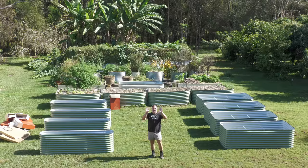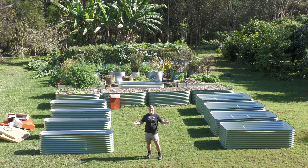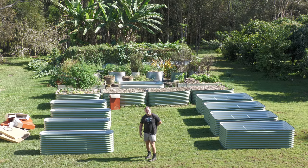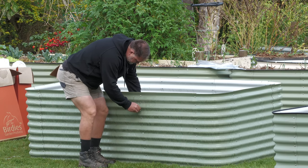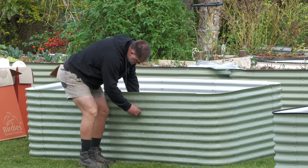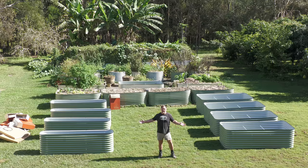G'day, I'm Mark from Self-Sufficient Me. The reason I might be looking a little bit disheveled is because I've just finished assembling nine Alu-Zinc Birdies raised garden beds. My lower back is a little bit knackered, no doubt about it. These garden beds are easy to assemble, but when you do nine in a row it gets a little bit tough on the old body. So where am I going to put all these garden beds? Let's get into it.